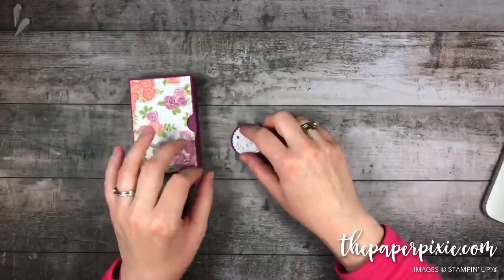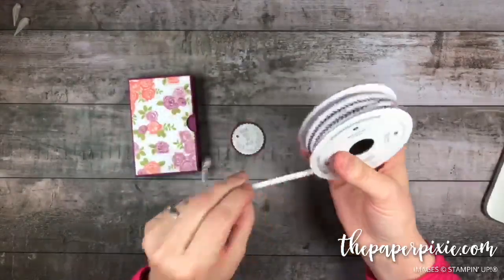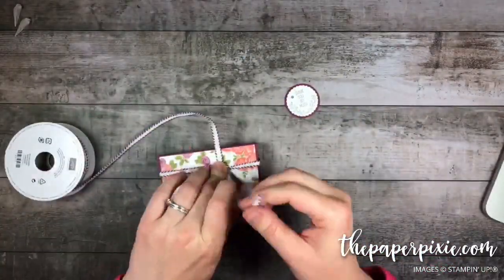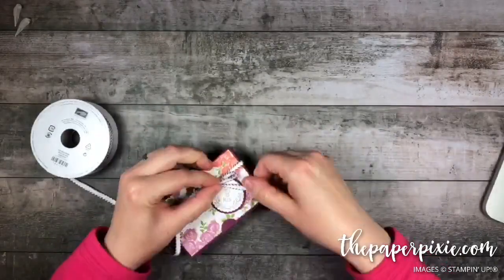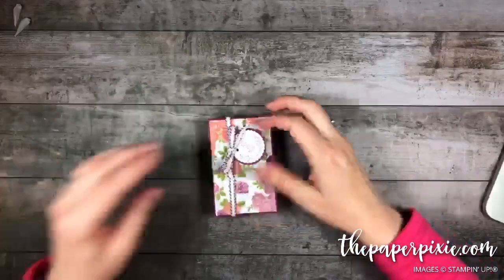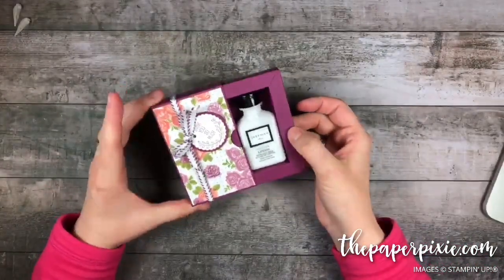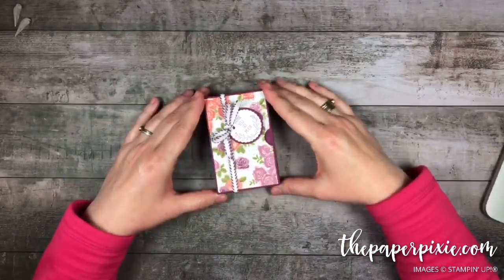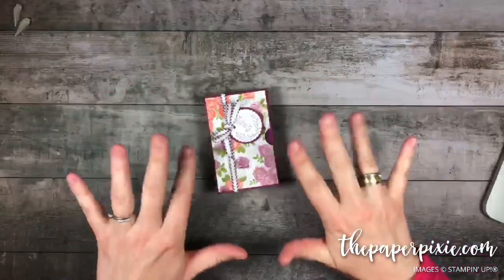And then we're going to use the Rich Razzleberry Stitched Edge Ribbon. Look at that — our little shadow box gift box for a little mini lotion, a super sweet handmade gift. I love it! Thank you all so much for joining me. I hope you have a wonderful and blessed day. Take care, bye!